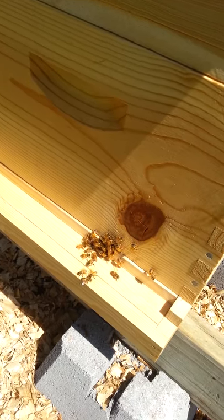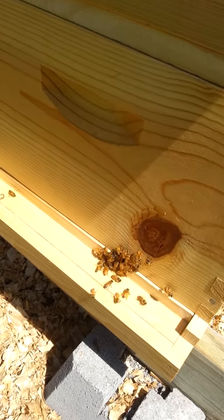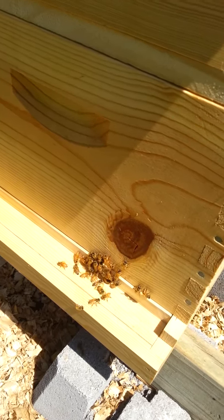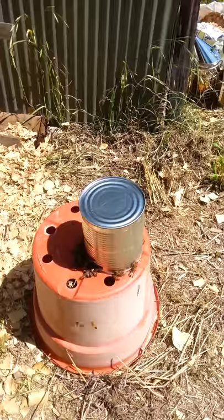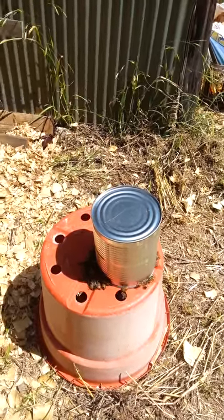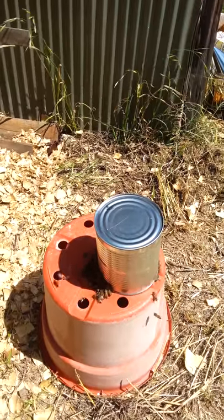I'm not sure what's going on here at the front door. I moved the sugar water inside the hive, but they're kind of clustered here by the front door. I got another can over here with sugar water, and they're clumping up over there too, but I guess that's because of the sugar water. The front door situation, I don't know what that's about.